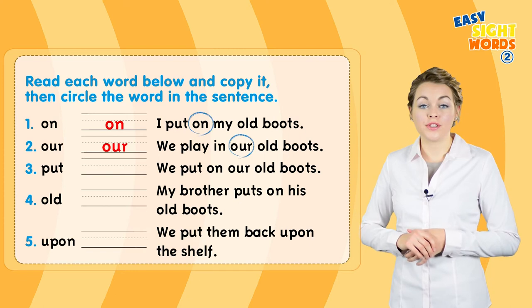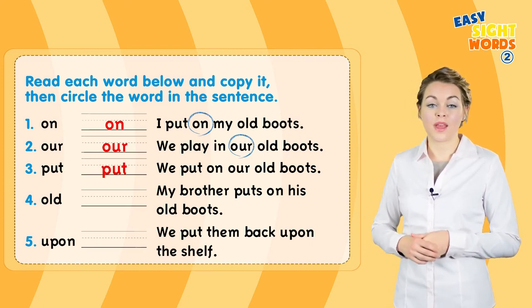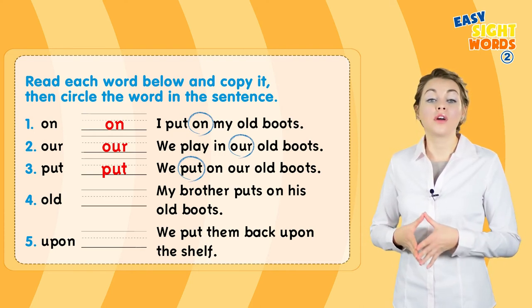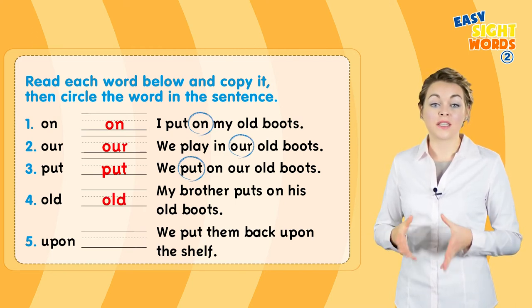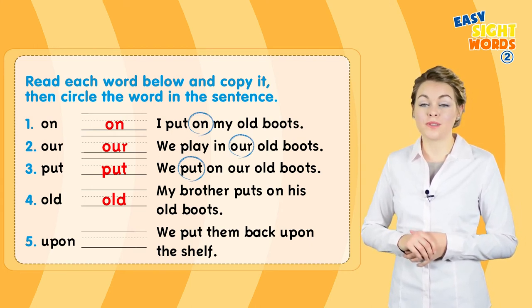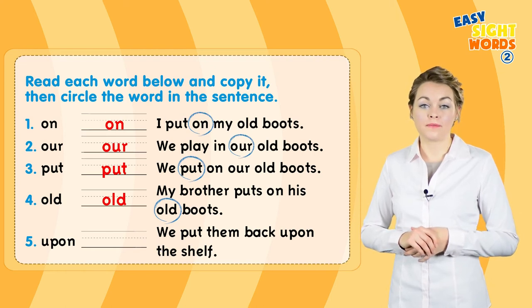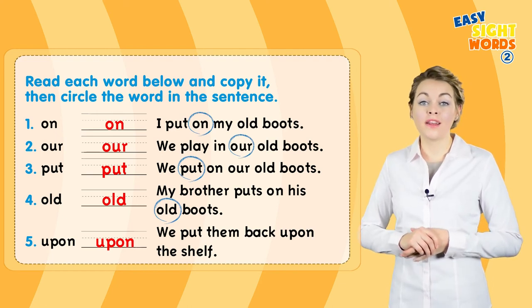Three: put. We put on our old boots. Number four: old. Circle 'old' in this sentence — my brother puts on his old boots. Number five: upon. We put them back upon the shelf.